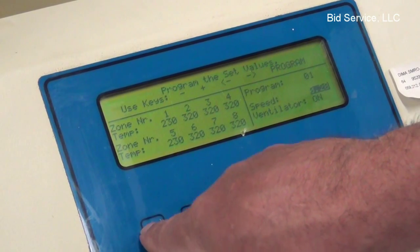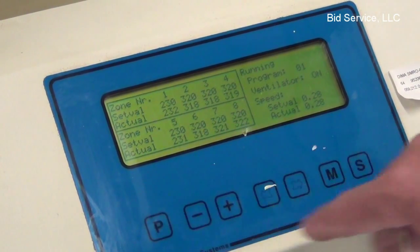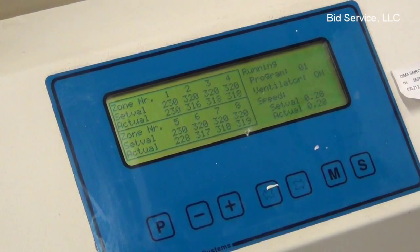Then we'll go back and hit P, and it'll go back to the screen we were at before. But you can see that the set point versus the actual set point has changed.